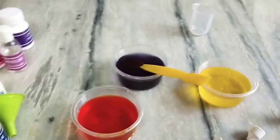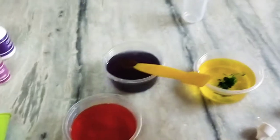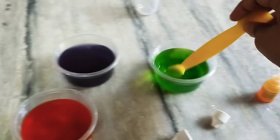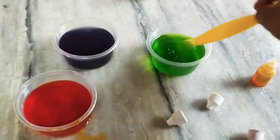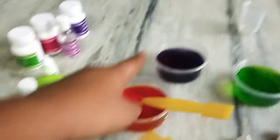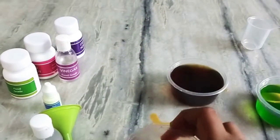Now I am going to add blue color into yellow food color. Now I am going to mix the orange solution with the purple solution. Now the purple solution becomes brown.